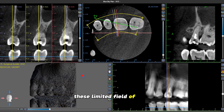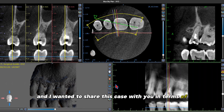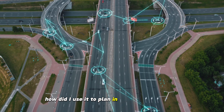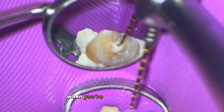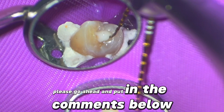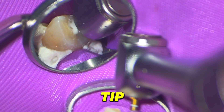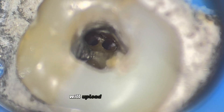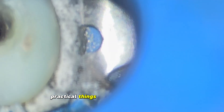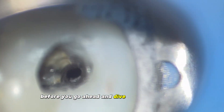These limited field of view cone beams can be such a lifesaver, and I wanted to share this case in terms of how I used it to plan in advance. I'll go over a couple of things, and if you have extra tips you look at when using a cone beam, please put them in the comments below. Stick around to the end of the video because I want to talk about one specific tip you need to know to prevent file fracture. In the next few uploads, we'll look at a maxillary molar and potentially a mandibular molar — practical things you can write down and take pictures of before you dive into that root canal.